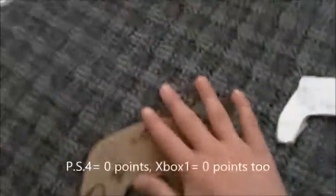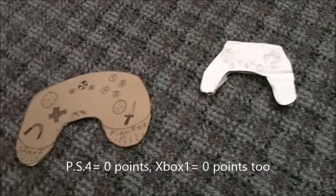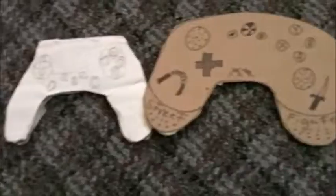To conclude, the round one winner is... NEITHER! They both suck. Go get a third party controller — these are garbage.